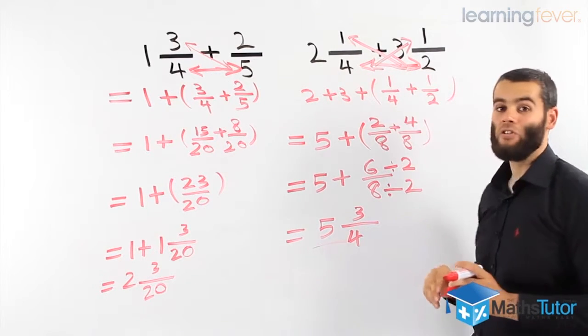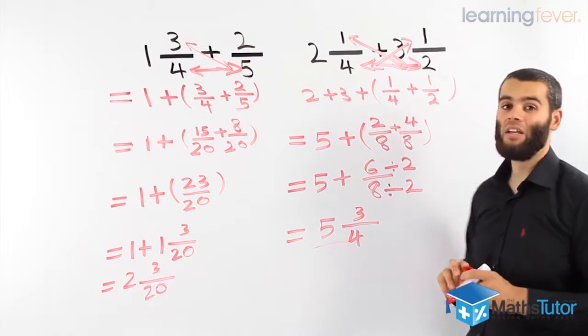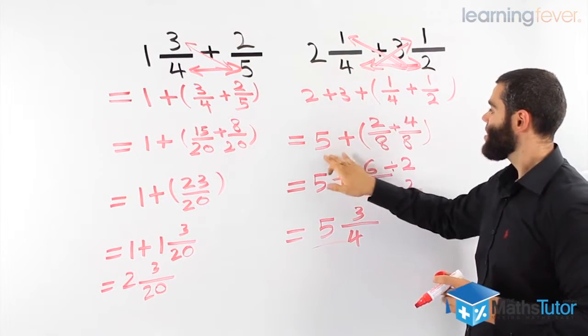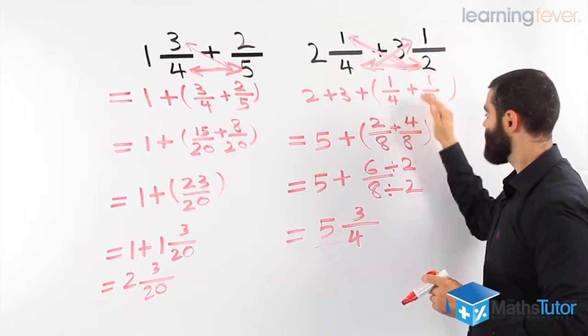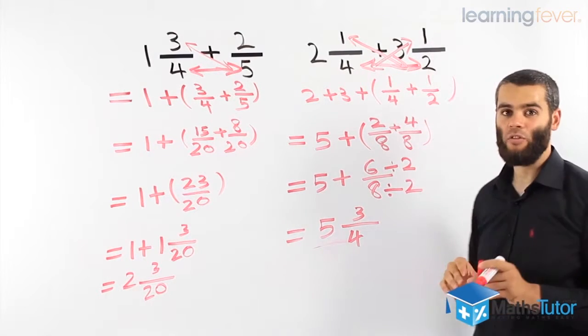So the question here is 2 and 1 quarter plus 3 and a half. We group the whole numbers together — the 2 and the 3 — they make 5. Then we add the fractions, simplify the fraction, and we get our final answer: 5 and 3 quarters.